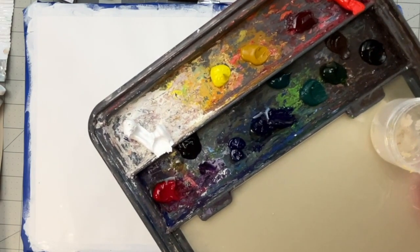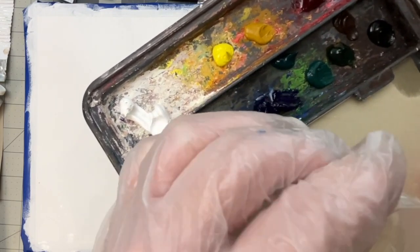Yesterday I decided to clean off my favorite oil painting palette — and yes, this is clean. This is a parallel palette and I love this thing. What I've got here is a selection of paints put on my palette. This is poppy seed oil. Some people might use linseed oil. I'm just using it as my medium.